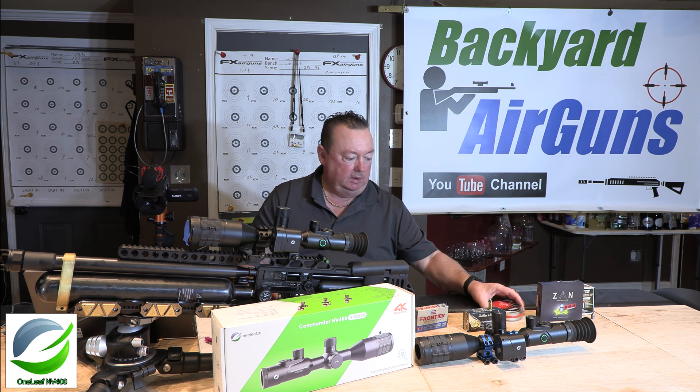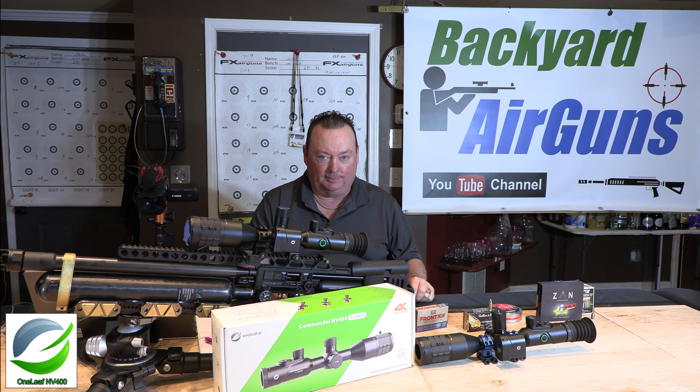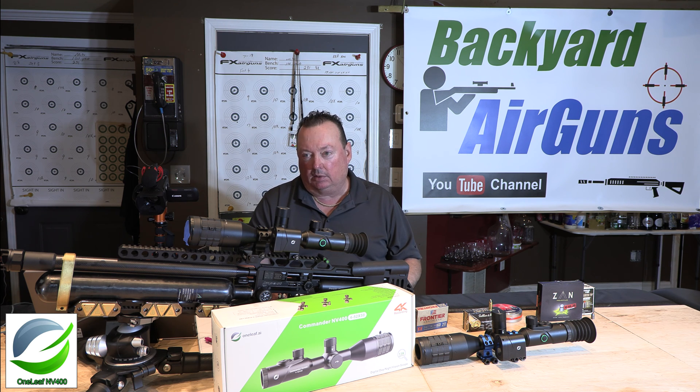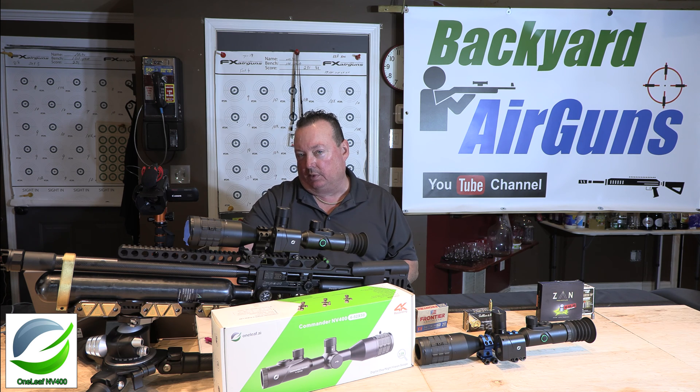For pellets, ballistic coefficient is not listed on the packaging — I looked everywhere. But there's an article by Hard Air Magazine that details pellet ballistic coefficients, and Air Depot shares that same article. I found that the JSB 30-grain, 50.15-grain pellet has a ballistic coefficient of 0.055. Since I used 0.029, I basically used half the correct ballistic coefficient when I went out to the range, so now I know for next time.